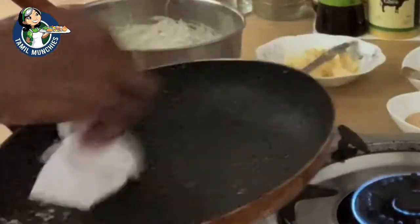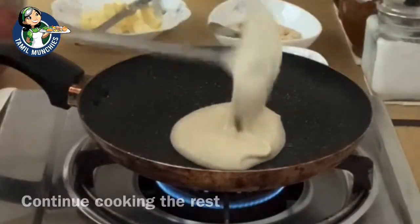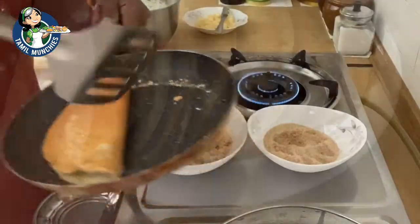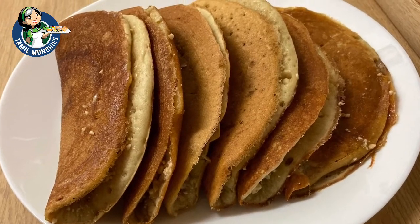Now the pancake is ready. Remove from the pan, wipe the pan clean, grease it and continue cooking the rest. You'll get about 6 pancakes with this recipe. You can substitute the peanuts with pistachios, cashews or almonds.